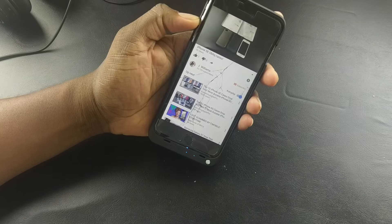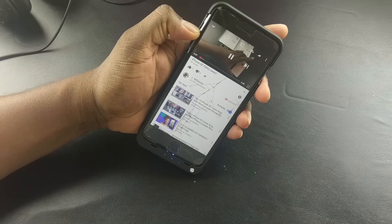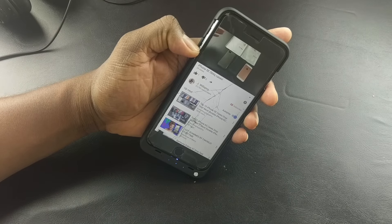Hey guys, welcome back to another video. It's your man Jay Will. So I've got two cases here for my iPhone SE, and shout out to Oblique for sending these over.